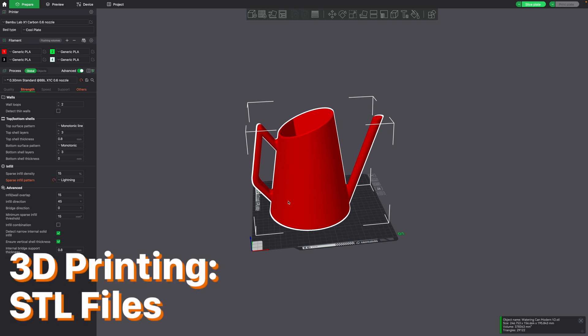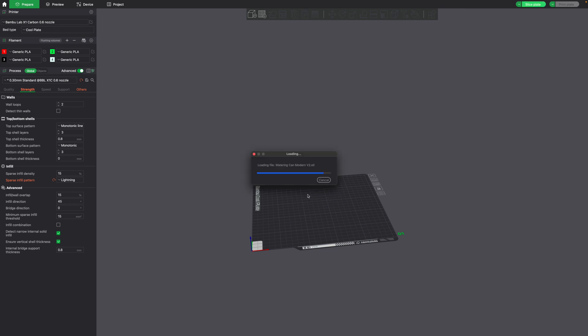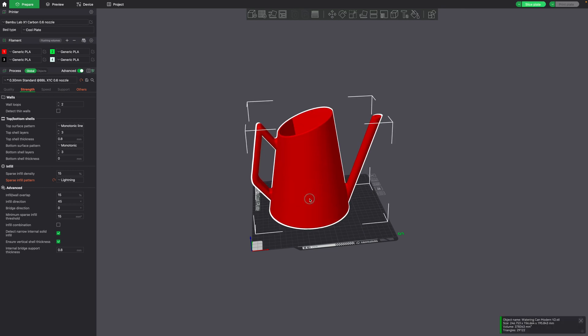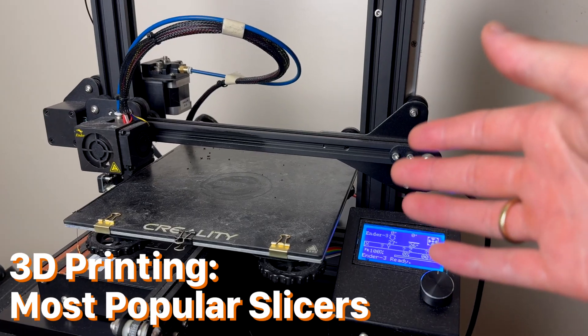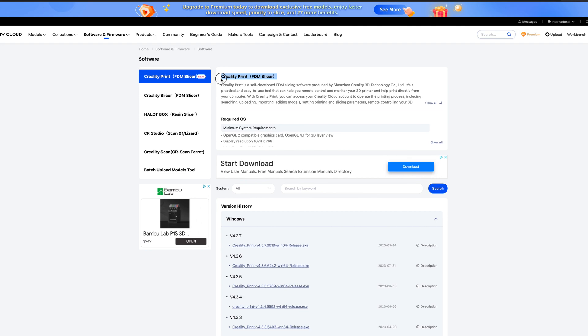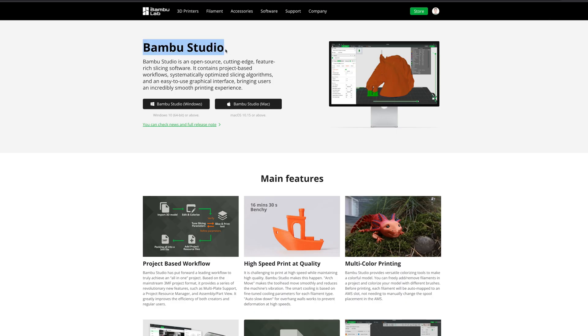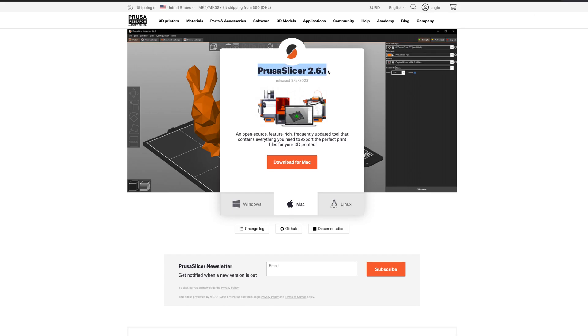3D printable objects are called STLs, and you'll need to prepare the STL for 3D printing before you can print the object. You do this using a slicer. Depending on which 3D printer you choose determines what slicer you should use. For Creality 3D printers, you could use Creality Print. For Bambu 3D printers, you could use Bambu Studio. For generic 3D printers, you could use Ultimaker Cura. And for Prusa printers, Prusa Slicer.